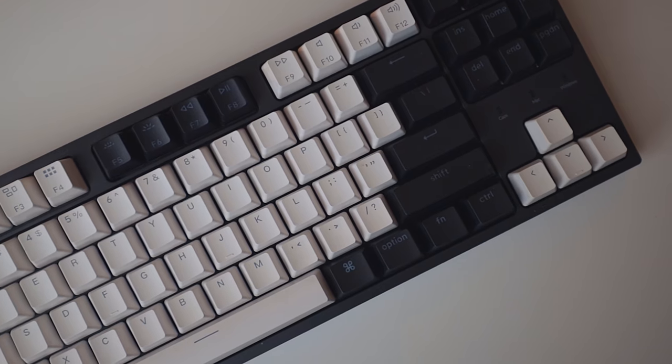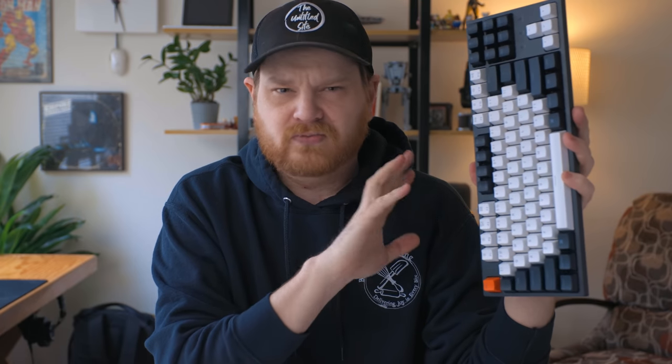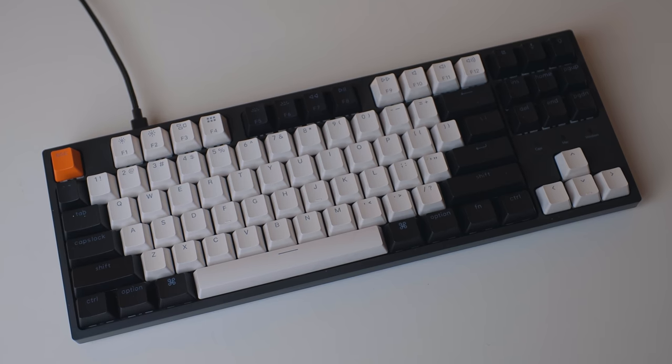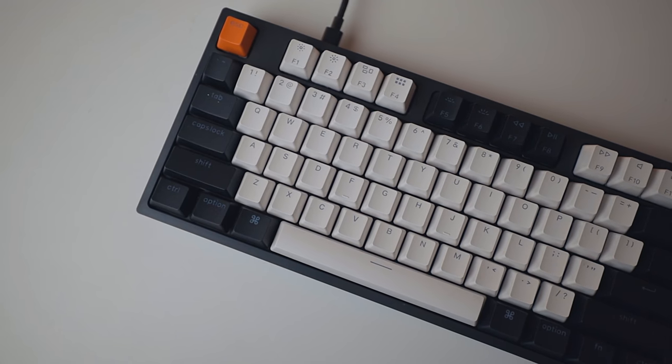The ones I always talk about I feel a little guilty about because they're always a bit on the pricier side. One of my favorite mechanical keyboard brands actually just came out with a more budget-friendly option — this one right here is the Keychron C1. This is a wired mechanical keyboard. It uses USB-C to USB-C, works with both macOS and Windows, and the macOS version will also work with the iPad. It's a solid, good-looking keyboard.